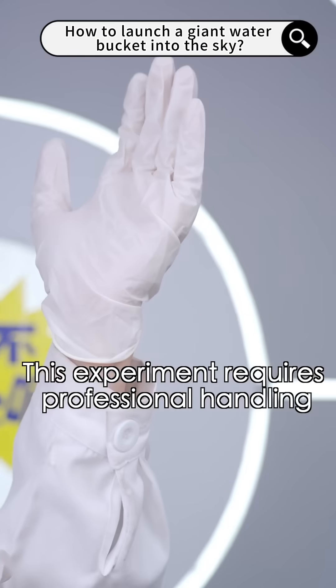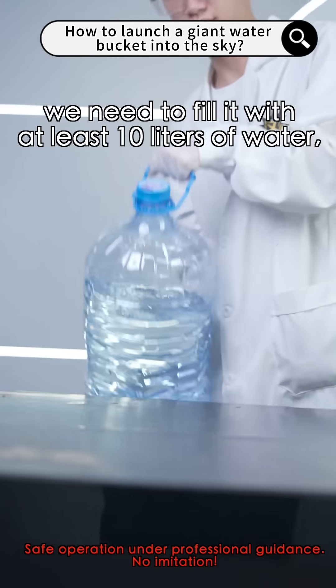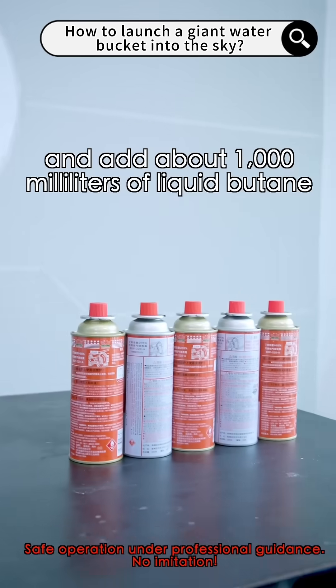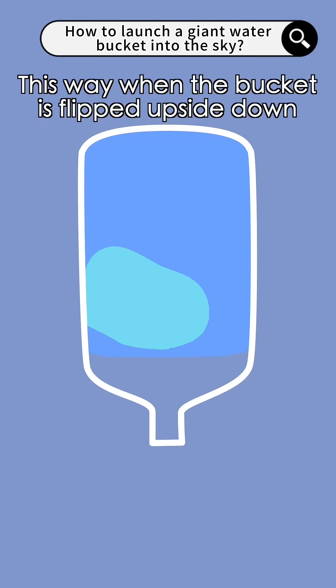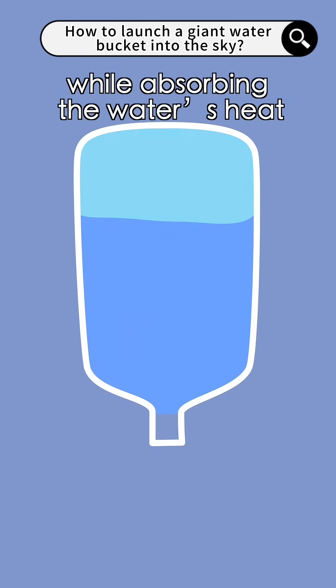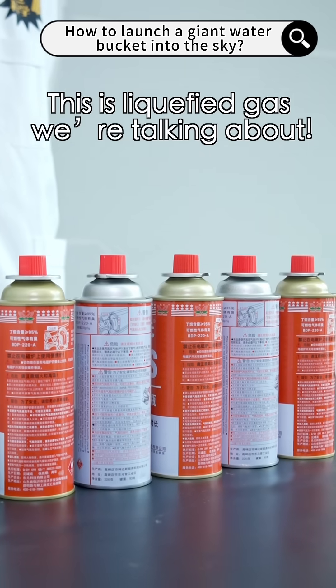Reminder: this experiment requires professional handling. Do not attempt it at home. To turn this bucket into a water rocket, we need to fill it with at least 10 liters of water and add about 1,000 milliliters of liquid butane. When the bucket is flipped upside down, the butane will float up while absorbing the water's heat, vaporizing and expanding, creating massive thrust. Wait — isn't this too dangerous? This is a liquefied gas we're talking about.